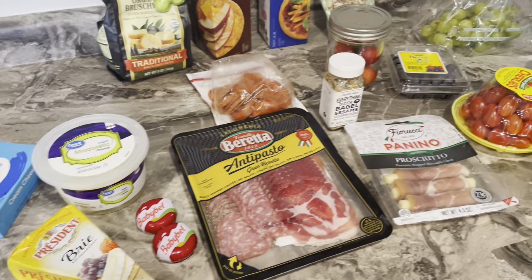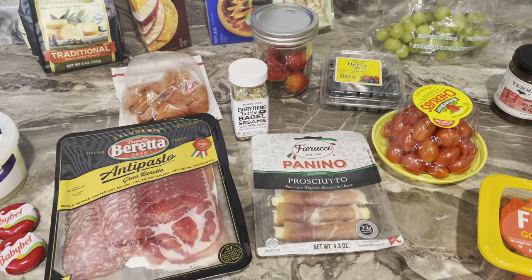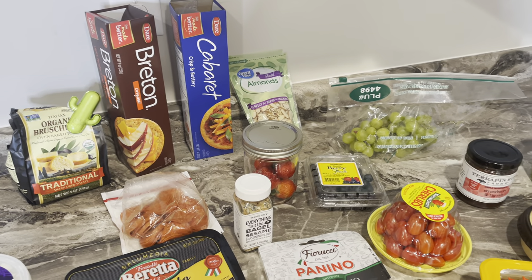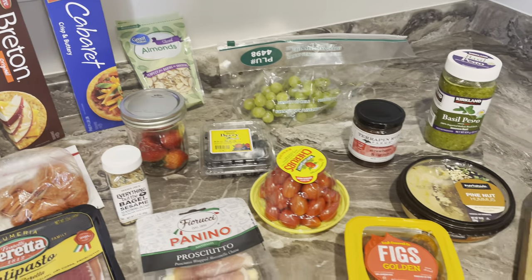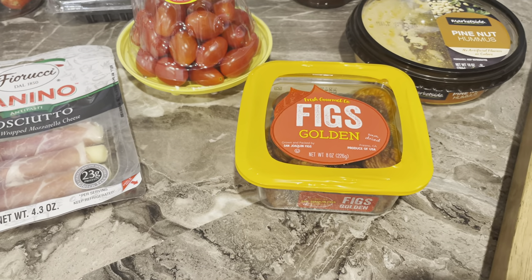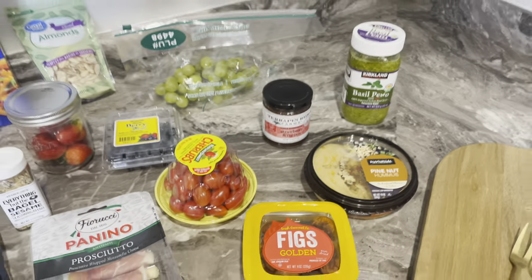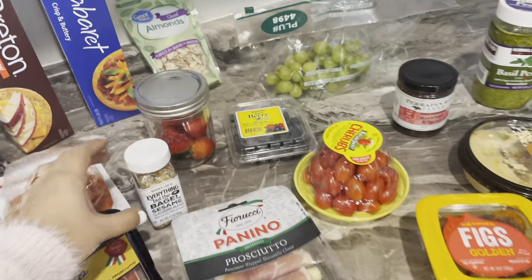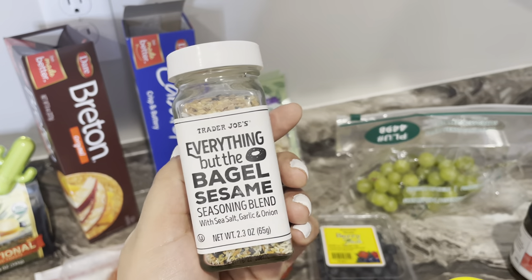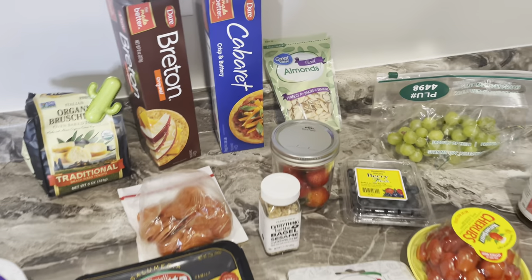You want to make sure you have some different cheeses. As you can see, we have brie cheese, mozzarella, and cream cheese. We also have a variety of meats — this one is already wrapped around cheese sticks, which is awesome — as well as pepperoni, different crackers from Costco, fresh fruits, cherry tomatoes, dried figs, and dips. I'm also going to add a little seasoning to one of our cheese balls using everything-but-the-bagel seasoning from Trader Joe's, plus sliced almonds.